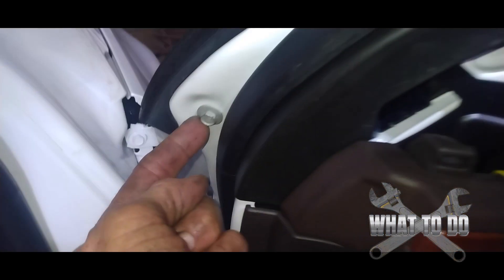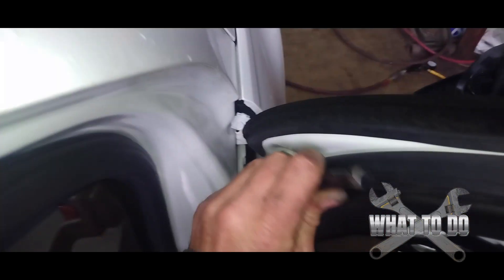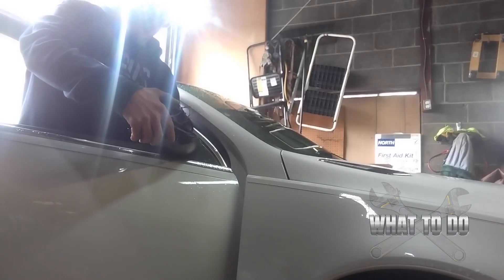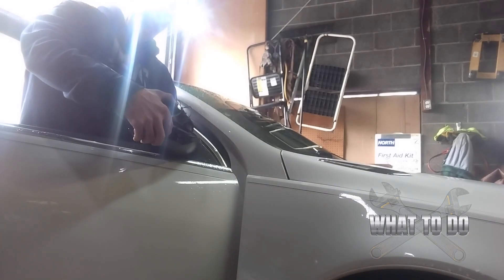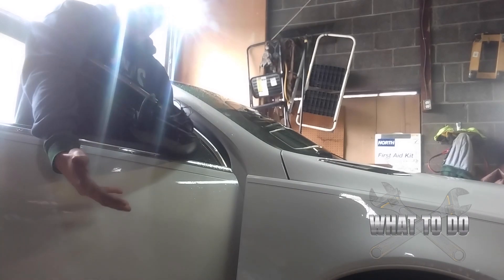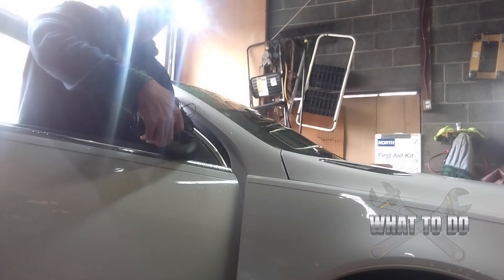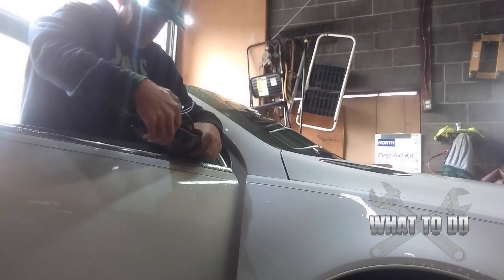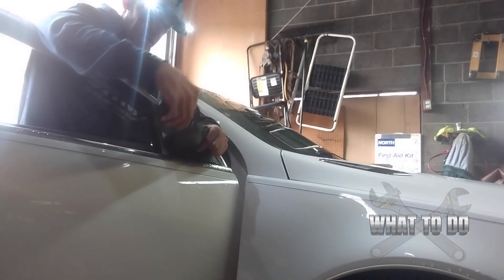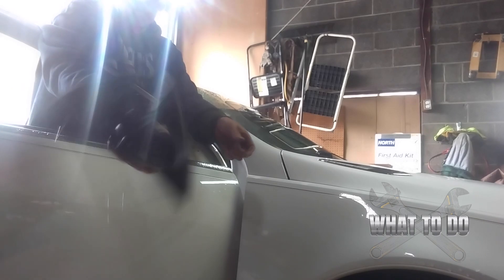The third bolt is going to be really accessible — it's up here along the door itself. As you're doing this last bolt, just keep one hand on the mirror to prevent it from falling on the ground. It could fall and scratch the side of your car, so keep one hand on the mirror while you take that last bolt out. Now you can shimmy this out of there.